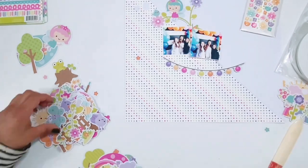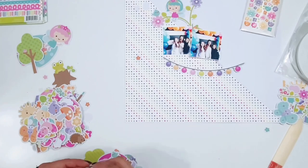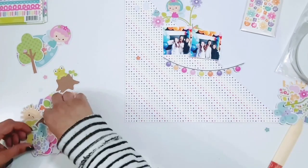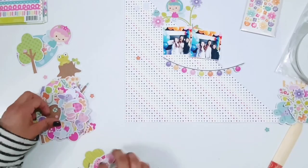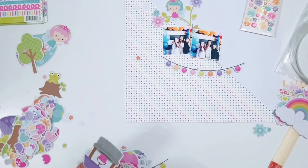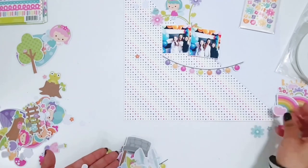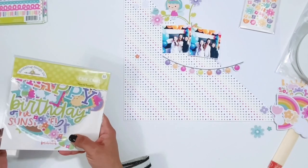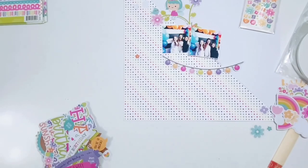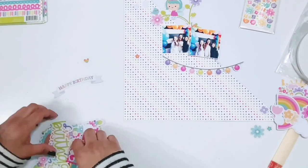This layout was super simple. This design is so fun. You can obviously do it with any collection. Just cut some pattern paper down at a diagonal, add it to a piece of cardstock — or you could do two different pattern papers — adhere them and then fill in that diagonal line with different embellishments. This would also be a great way to use up a collection if you have a bunch of embellishments and just one or two pieces of pattern paper.